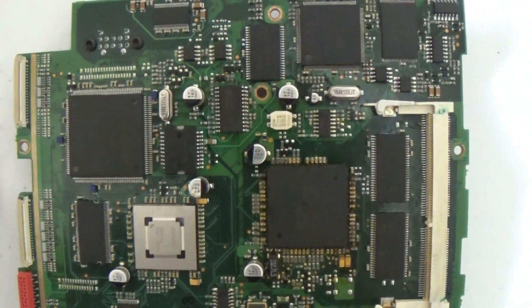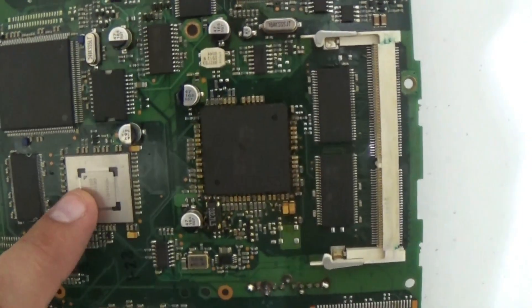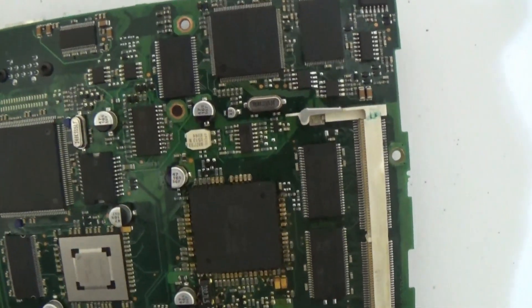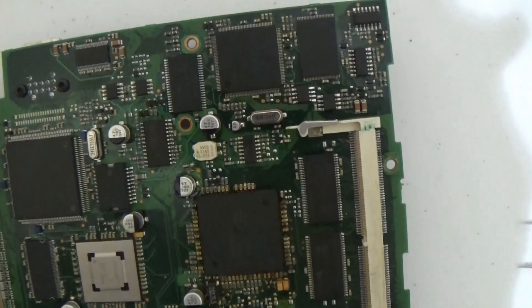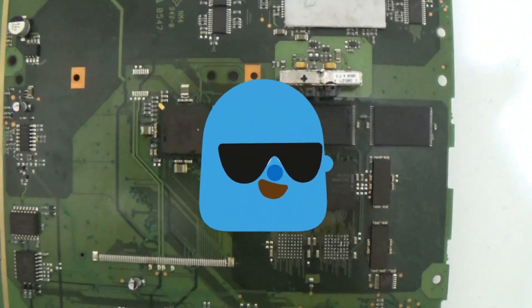To fix the thing, you need to understand how it works. In a few words: this is the processor — an ST fiber optic multimedia processor and CAN network processor. This is the memory. This is the chipset. This is the video decoder. This is the LVDS decoder. This is memory for the ST10. You have to understand what's going on here — that's the only way to fix it.